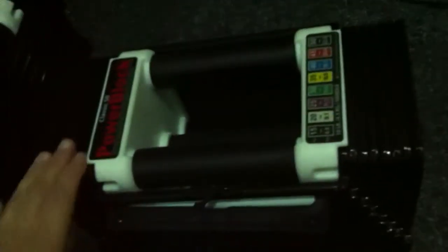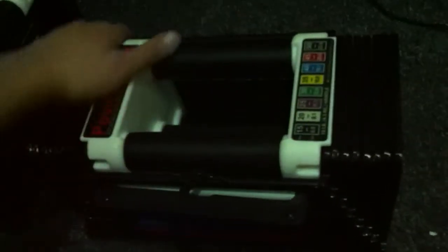Yeah guys, just wanted to show everybody I picked these up. Great little thing to have if you want to work out, lose a couple pounds, stay in shape — which I'm definitely trying to change my lifestyle a little bit.